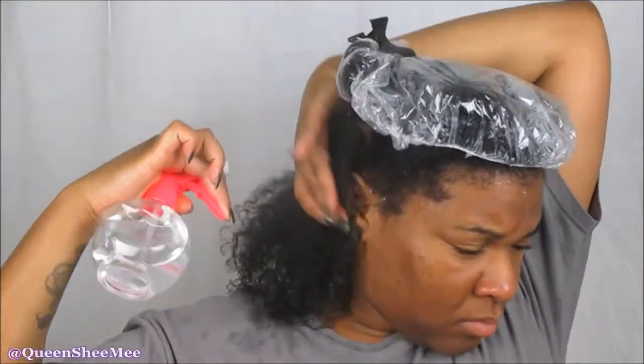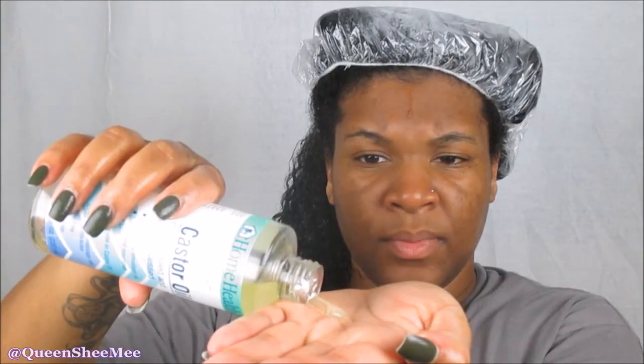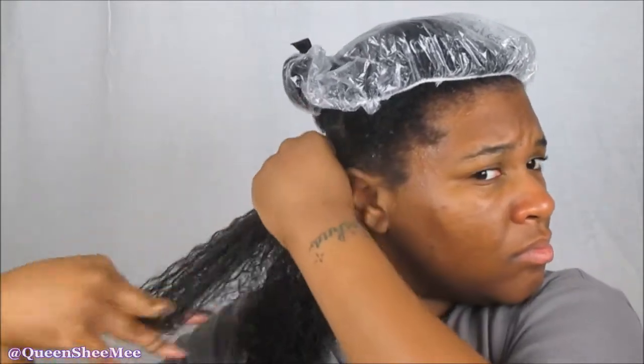I'm going to go in and mist my hair, and you guys will see me doing this throughout the video. I find that for wash and goes now my hair is more kinky, and with it being more kinky I have to make sure that I have plenty of water on my hair. Now going in with the castor oil, we're going to apply that on top of the leave-in — this is the oil from my LOC method. I always do this method for any of my wash and goes.